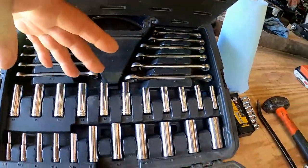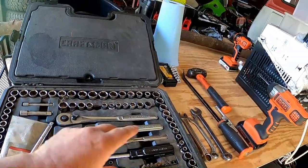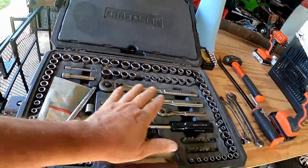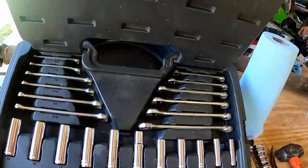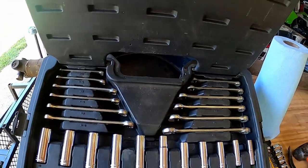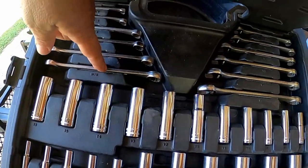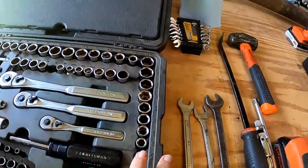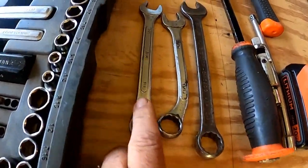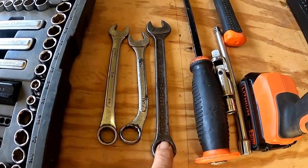Other sets are stronger on the wrenches with just a smaller amount of sockets. I wanted the larger socket variety with just a few wrenches because I have lots of wrenches. This set only goes up to 9/16ths, so for what we're doing today I want to take the next three sizes up - I think we'll encounter the 5/8ths, the 11/16ths, and this good old 3/4 inch.